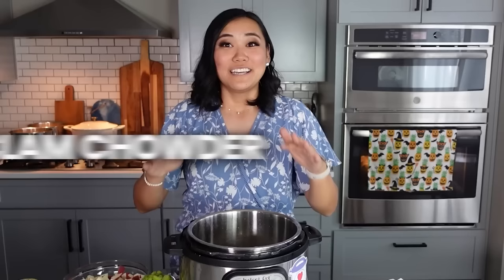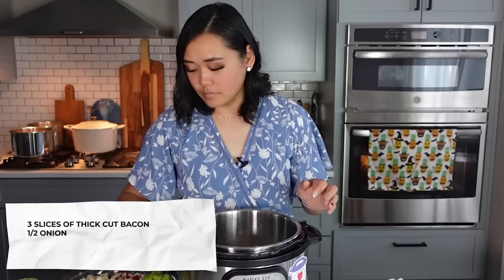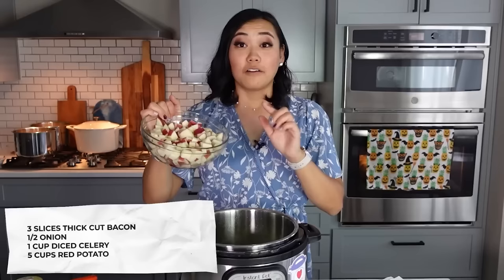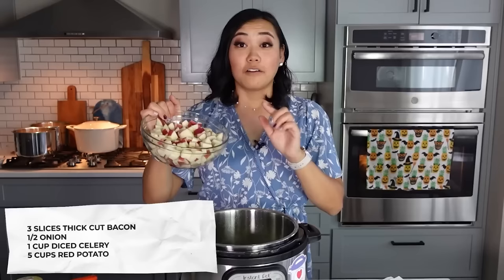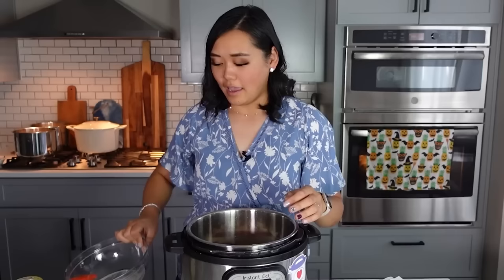Next up is one of my absolute favorites — it's clam chowder. We're going to start off with three slices of thick cut bacon, and I've already gone ahead and crisped that and left it in the pot. To this we are going to add half of an onion, about one cup of diced celery, and five cups of red potatoes cut into little tiny chunks. If you don't want to cut the red potatoes, you can also use hash brown potatoes, but I really like the color of the red potatoes in this soup.